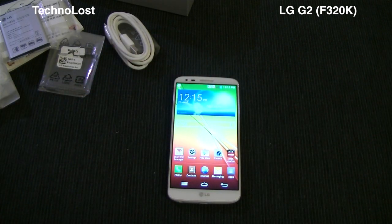That's all for the unboxing and technical specs of the LG G2 F320K. Thanks for watching, and bye from Teclons.